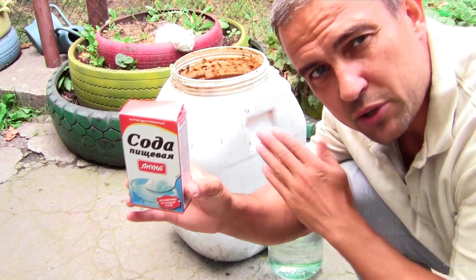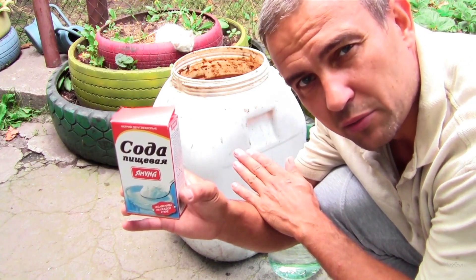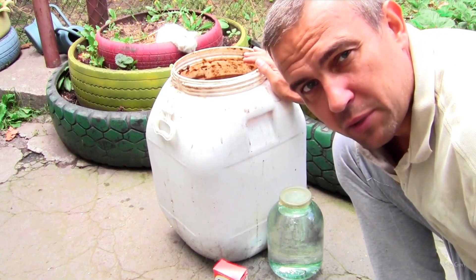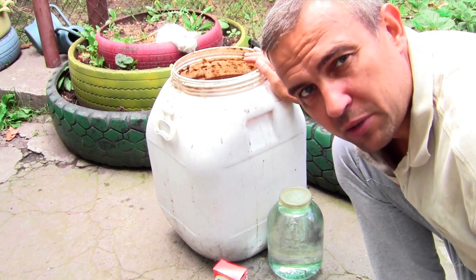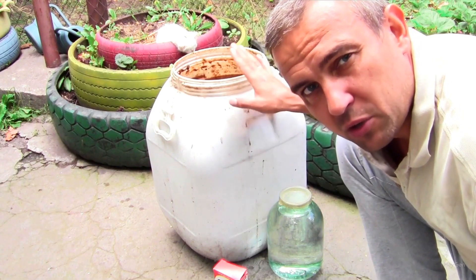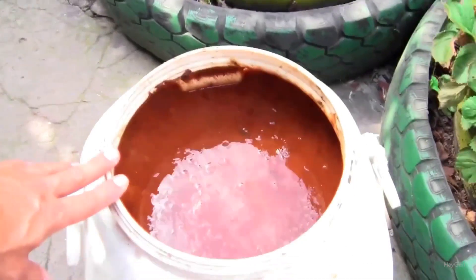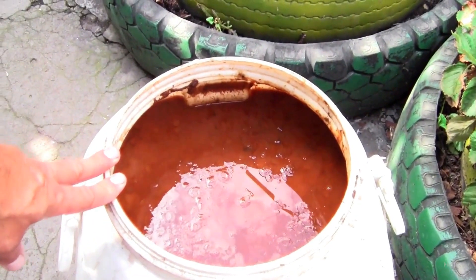In this video I will explain what to do if your apricot moonshine turned out to be sour in taste after distillation. I made mash from overripe apricots that I collected from the ground. It has been standing for a week and a half, it has been distilled, and it is no longer rising — it's time to redistill it. If the foam does not rise then it can be distilled.